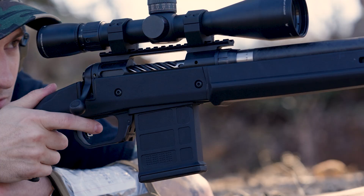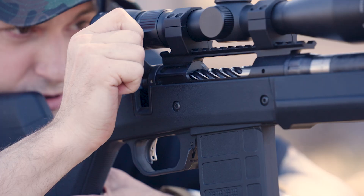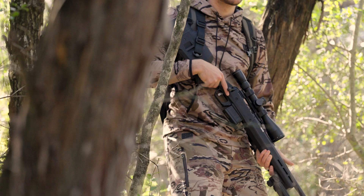It includes our Hunter 110 bolt action magazine well and one PMAG 5AC for detachable box magazine capability without custom inletting. And it's compatible with barrel profiles up to heavy palma and Savage Varmint contours.